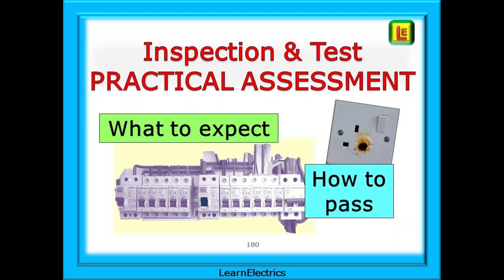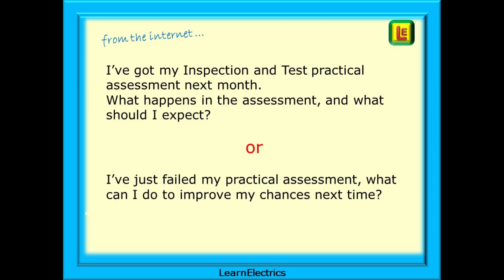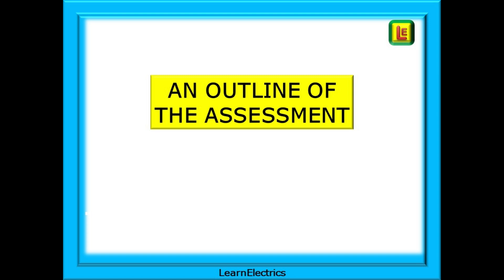In this video we will look at what you should expect when doing an inspection and test practical assessment and what you should do to prepare yourself for it. There are several comments on social media about electrical assessments — things like 'I've got my inspection and test practical assessment next month, what happens and what should I expect?' or 'I've just failed my practical assessment, what can I do to improve my chances next time?' So let's begin with an outline of any inspection and test assessment and how you should prepare for it.